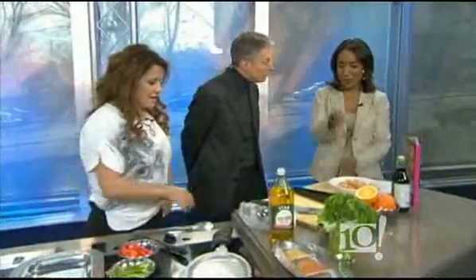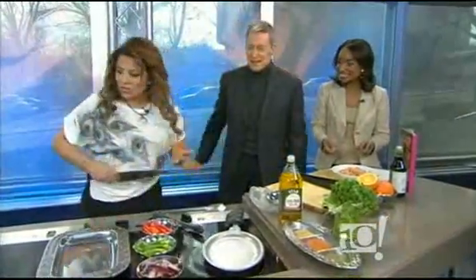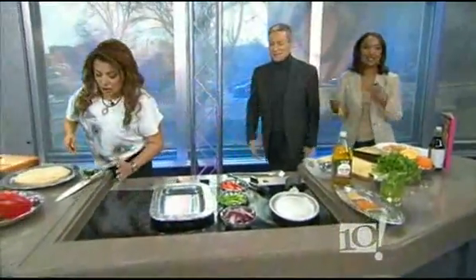All right, we might be in for our most dangerous segment of the show. Dangerous? Why? Because we're actually going to be cooking. Chef Lala has some knife skills that she will require you to display. Chef Lala here. It's going to be really easy. So excited.